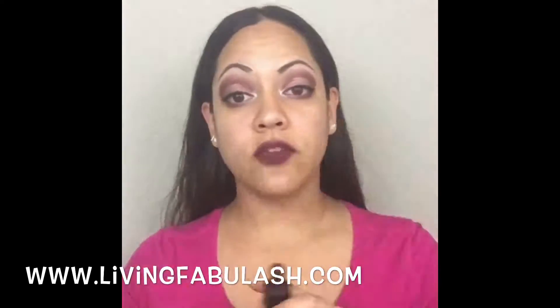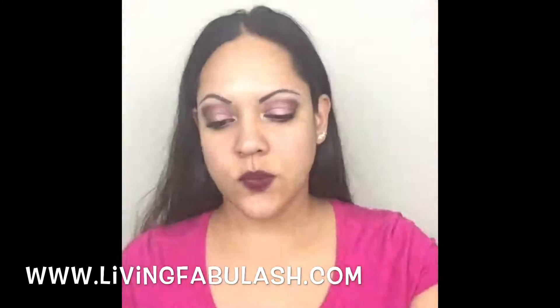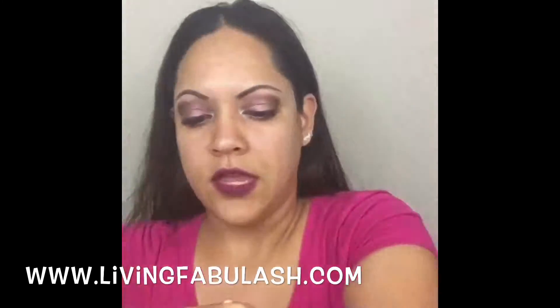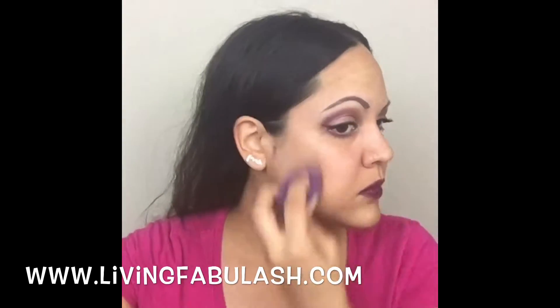First I'm going to shake up my liquid foundation and mix it in with my luminizer. I wanted to show the side of my face where I have some blemishes to show how well this liquid foundation covers. I'm mixing the liquid foundation with our brand new cream luminizer in the rose gold color called Lustrous, mixing it on the palm of my hand.